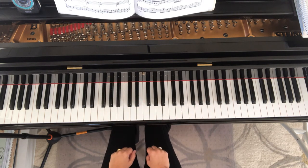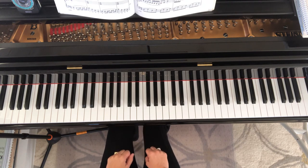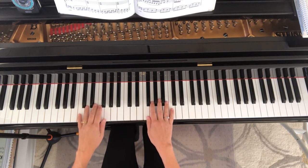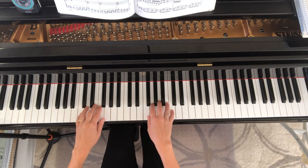Next I'll go over to page 31 with the scale exercises for the right hand and the left hand playing a bass pattern. This is number one, page 31. One, two, three, and four.